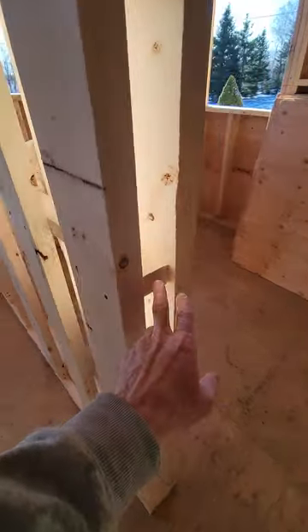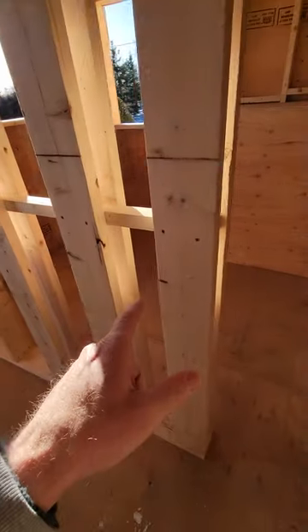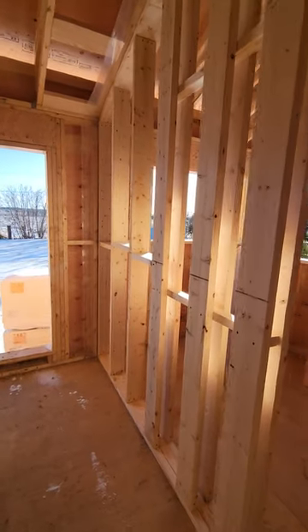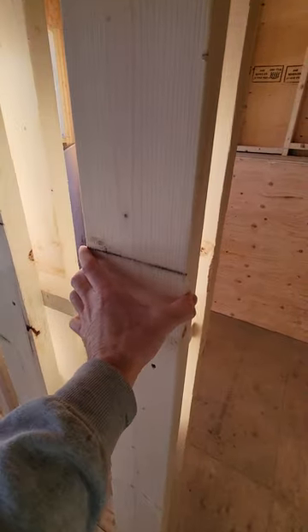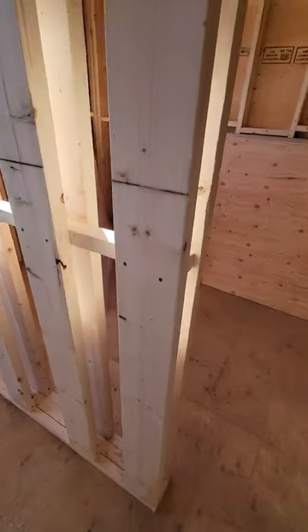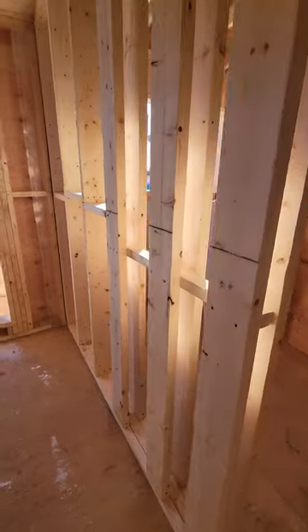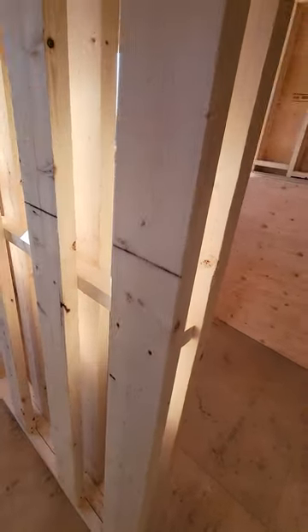I always recommend putting a temporary blocking in and screwing it in so it's easy to pull back out. The reason is that until your drywall goes on, those studs are drying out — they come from the lumberyard with high moisture content because they're typically sitting outside. Screw it in because otherwise they'll twist and you don't want them blocking the pocket door from sliding in. Make sure you take these screws out when you put your drywall on. Sometimes we write right on the stud: 'remove screws before drywall.'